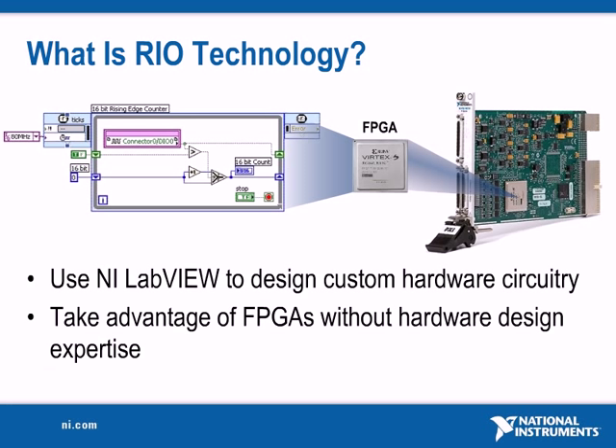In the past, programming an FPGA required expertise in board-level hardware description languages, such as VHDL or Verilog. Today, RIO technology has opened the door for anyone to take advantage of FPGAs by using higher-level tools such as LabVIEW.